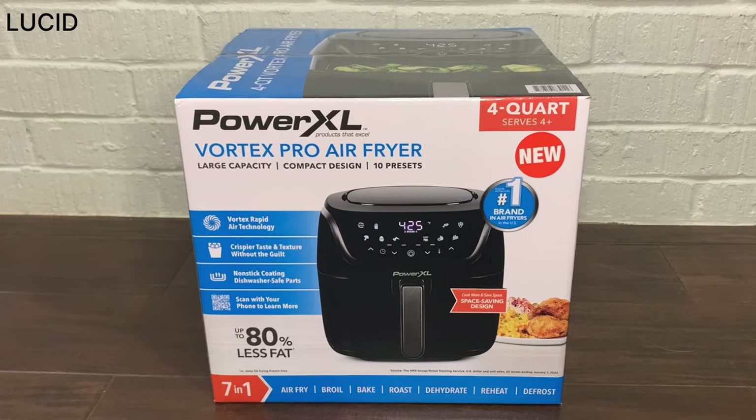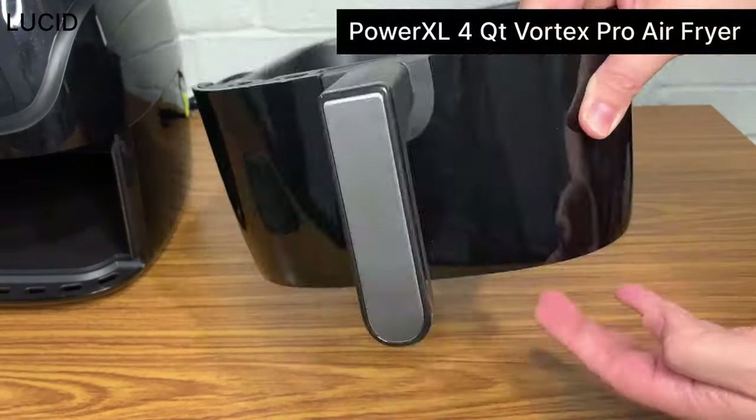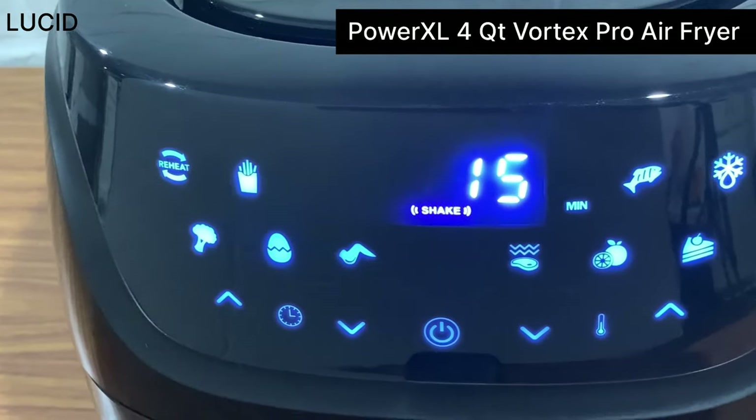This is Lucid Product Reviews. Today we're doing our review on the PowerXL 4 Quart Vortex Pro air fryer.